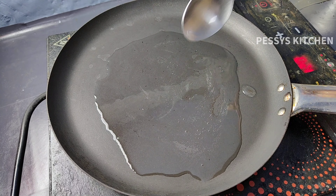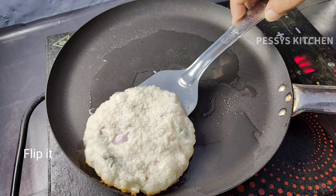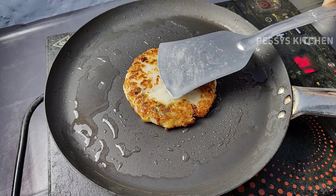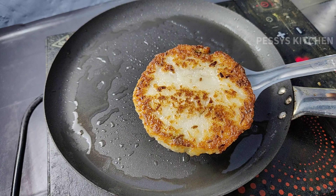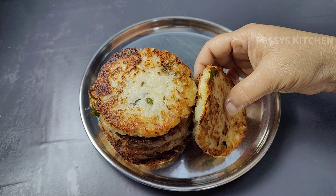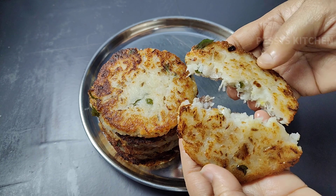Now add 2 tablespoons of oil. Pour into the pan. Turn the pancake on medium flame and turn it over. Turn the color and flip the pancake onto a plate. There is a lot of tasty food.